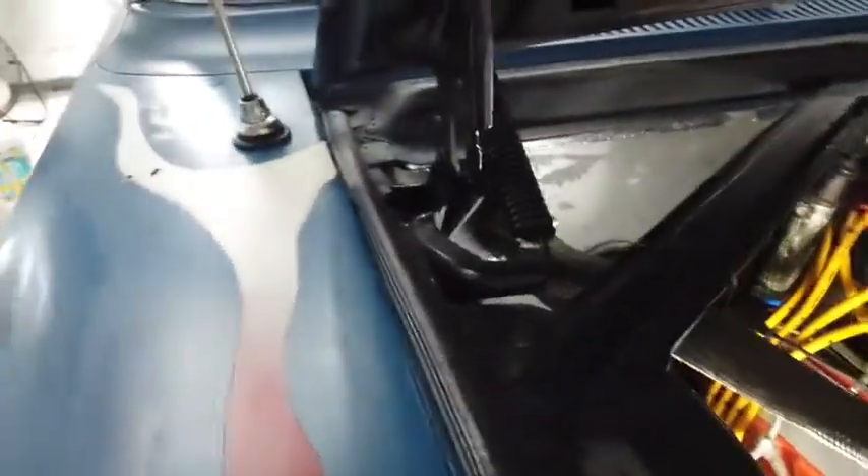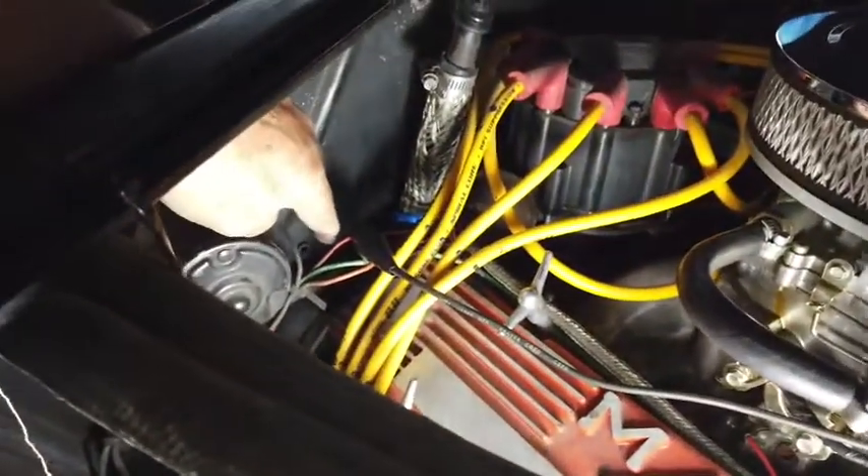But this red wire that's hanging down here is actually the wire that goes to that. So what I've done here is just come up here on the firewall and found that red wire. Now, this is a hot rod, so yours may not be wired this way. But basically, this wire here is that same wire.